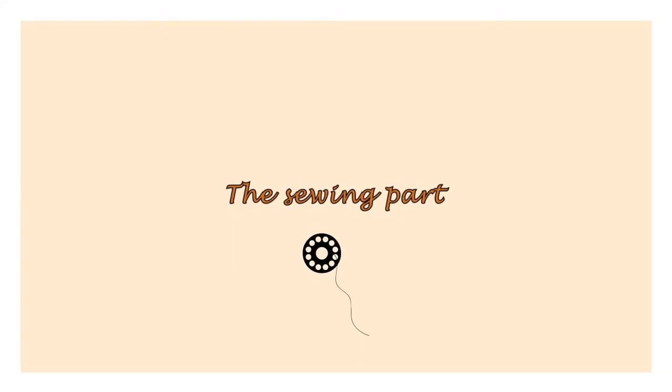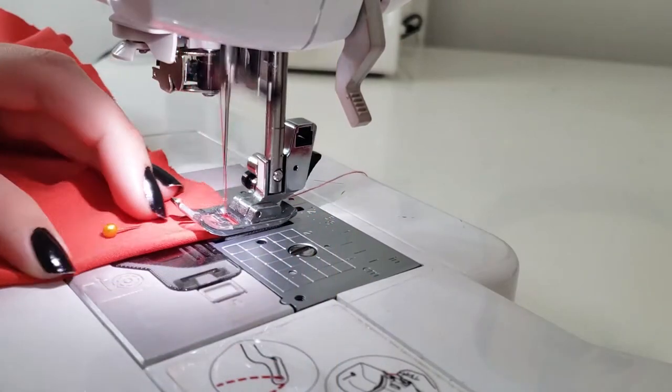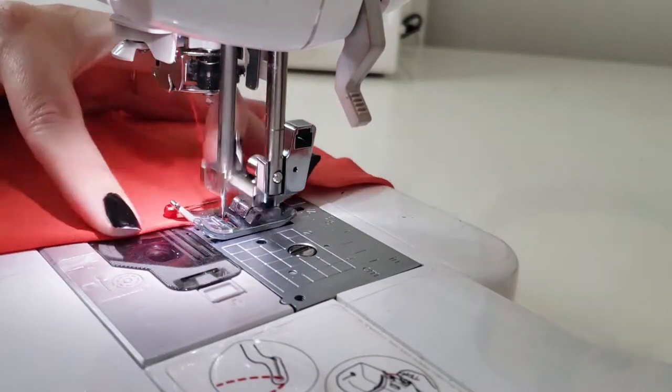Moving to the sewing part. I will start with the pockets, but first I sew the darts from the back of the skirt and press them.